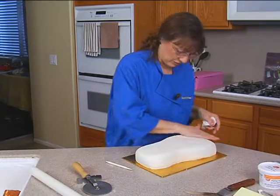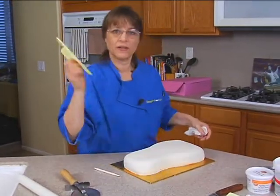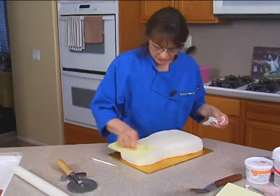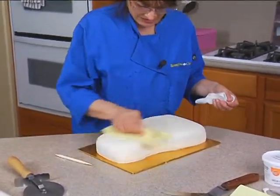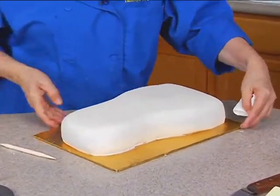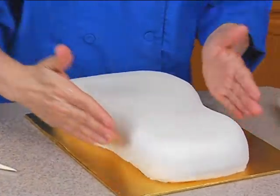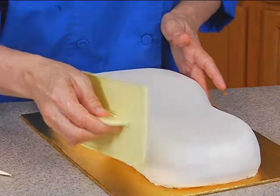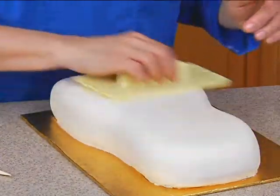That looks pretty good. Use a fondant smoother because it smooths better than your knuckles. If you feel you need to go along the sides, just be careful to keep that rounded edge. I'm just going to do the top and get it smooth.